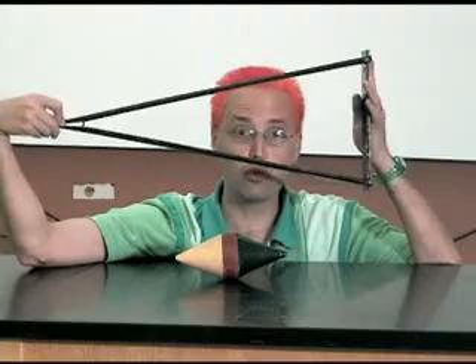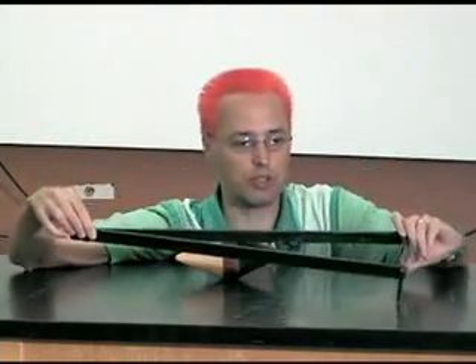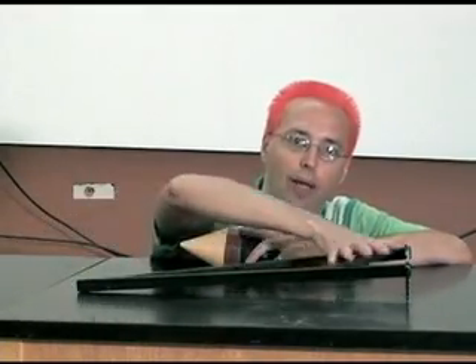What I have is a solid piece of wood — nothing magical here, just a big piece of wood. And I've got a nice triangle. When I put the triangle down on the table, you can see that it is slanted upwards. When I put this on the triangle, what do you think is going to happen?